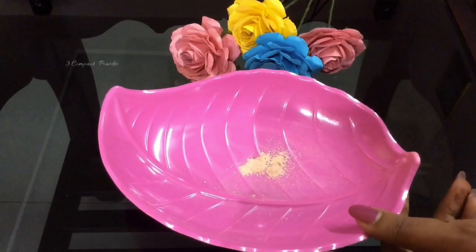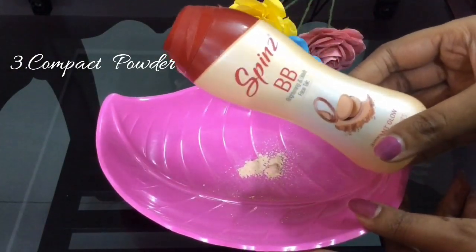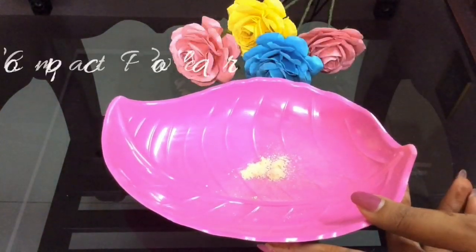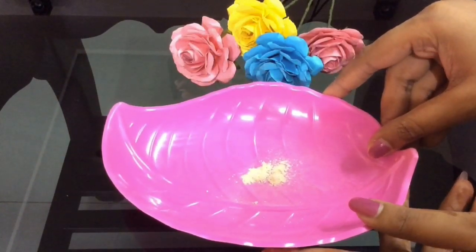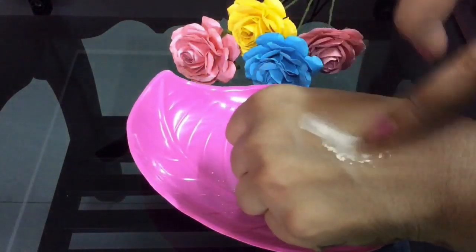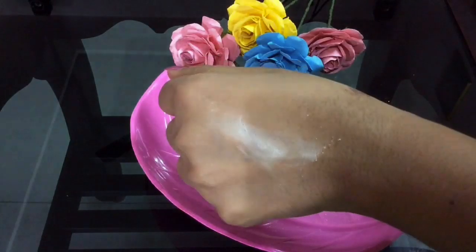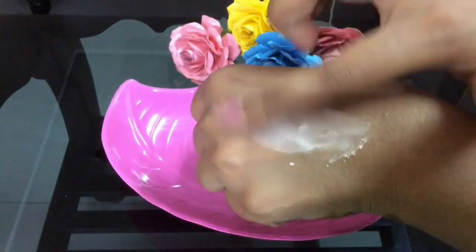Use number three: as a compact powder. You can apply this powder after foundation application, or you can even apply this after moisturizing your skin as your normal compact powder. You can apply this with the help of your hands or with the help of any makeup brush.